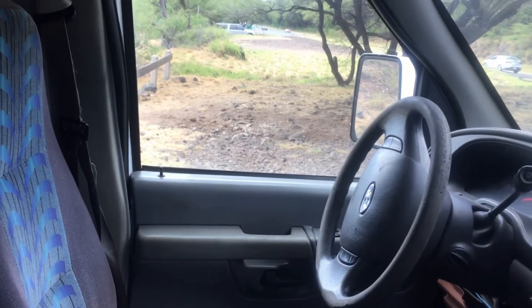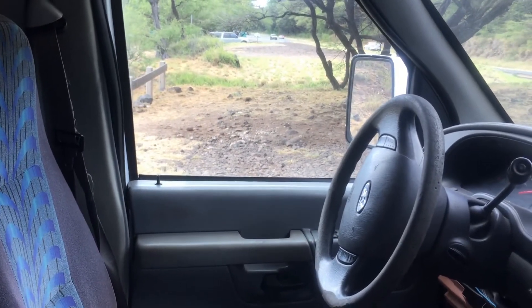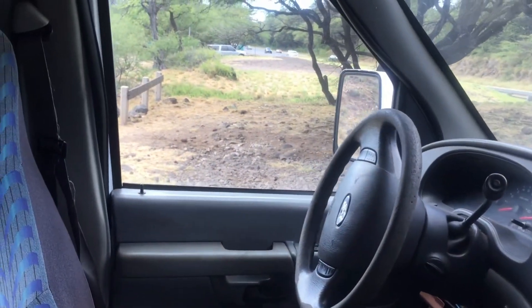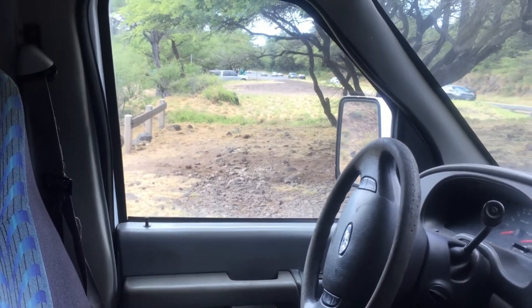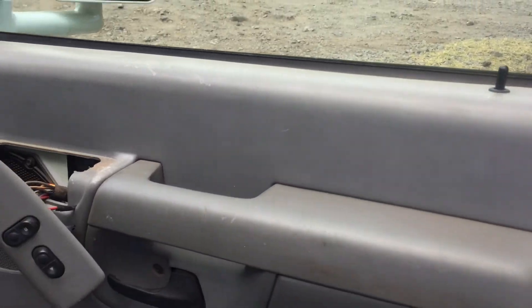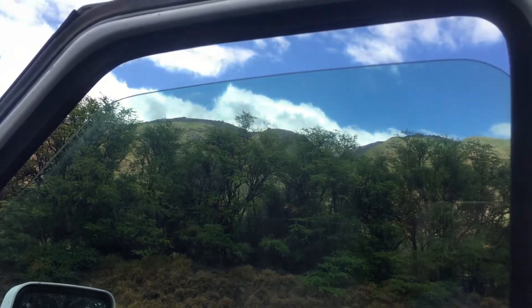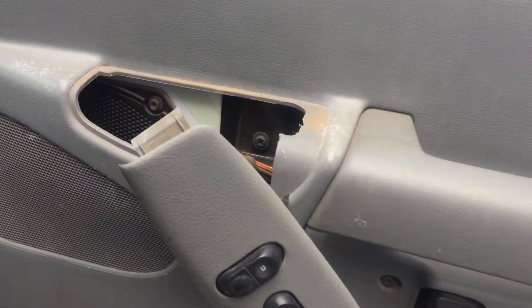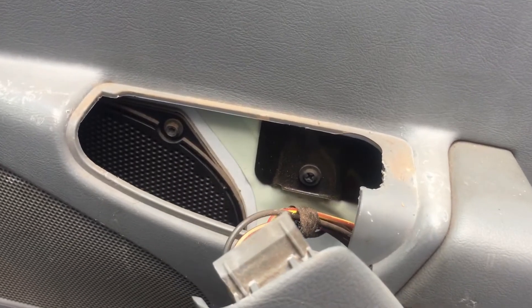Now what this does: if I go to the driver's side and hit the lock button, it will lock the doors. If I hit the unlock button, it will not unlock the doors. So basically someone can't come in through your window, press the little button, and unlock your doors to let themselves in.